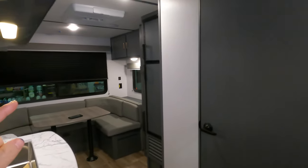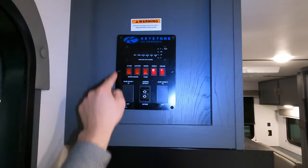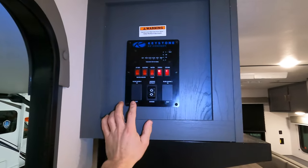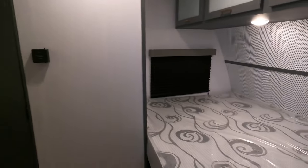Up front here you've got your fixed bed, bathroom, kitchen, and then your 1900 RD — as in rear den — right in the entryway. You have your controls: pretty basic — your tanks, awning, lights, water pump, things of that nature.